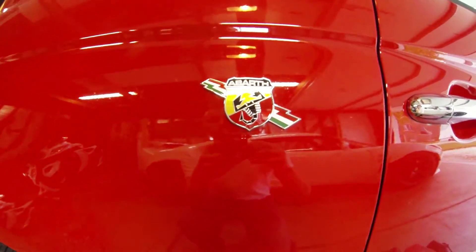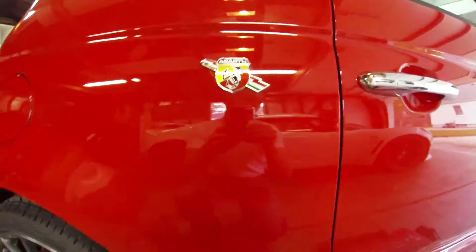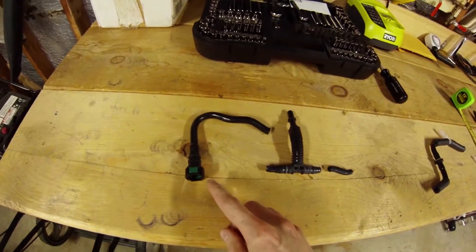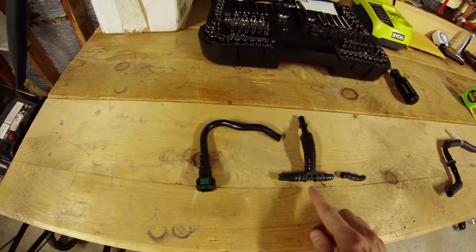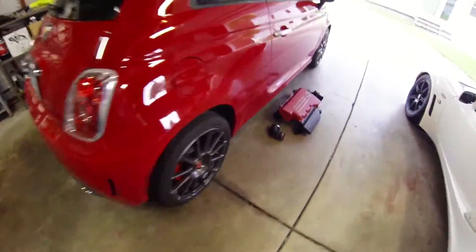Hi Fiat Forum, this is Ryfile, and this is my evaporative emissions reroute guide. I've already removed the intake. Let's take a look at what we removed — these are the stock evaporative emissions lines, the Venturi T. We're going to go see what that looks like removed from under the hood.